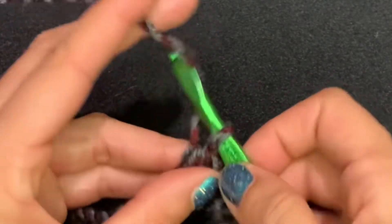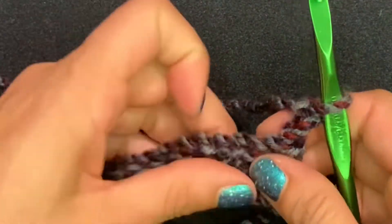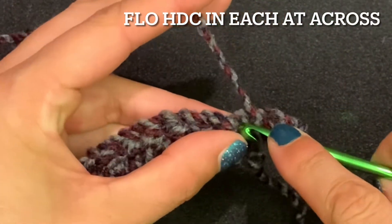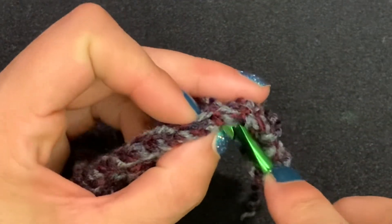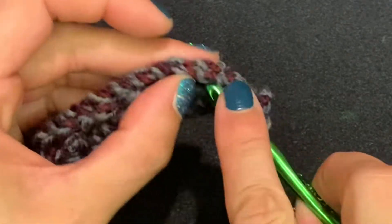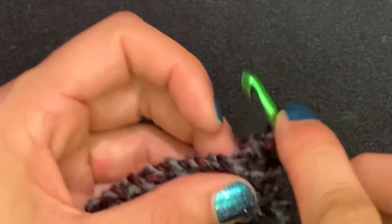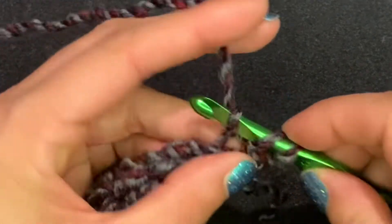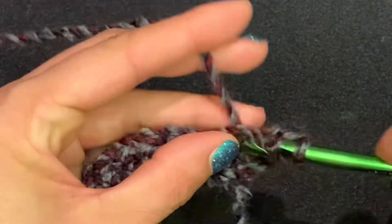Now we're going to chain two and turn. We're going to do this next row of half double crochets in the front loops only. If you're looking at your work, you'll see two separate loops — what we want to do is just grab that front loop only. Yarn over, grab the front loop, pull up one, pull up three, and keep going all the way across.